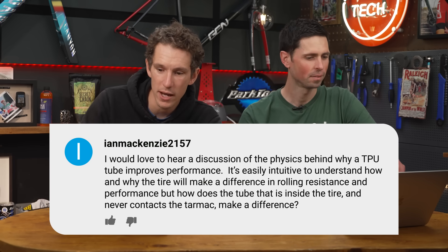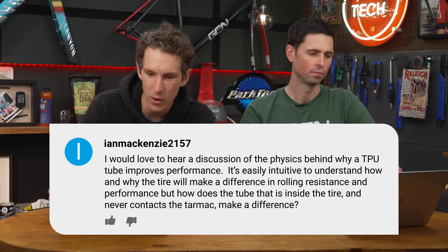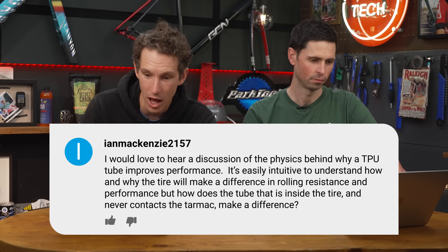Ian McKenzie starts us off. He asks: I would love to hear a discussion of the physics behind why a TPU inner tube improves performance. It's easily intuitive to understand how and why a tire will make a difference in rolling resistance, but how can the tube inside the tire that never contacts the tarmac make a difference? Well, the technical term we need to understand is something called hysteresis. It's the energy used for the sidewall material to deform and return to its normal shape again.